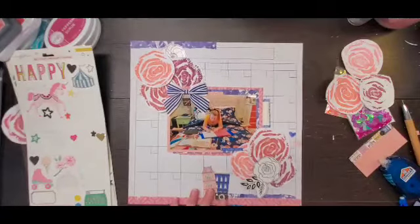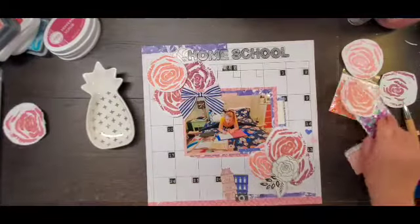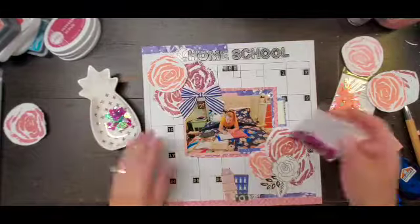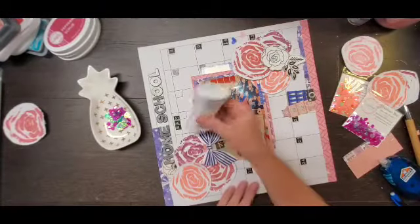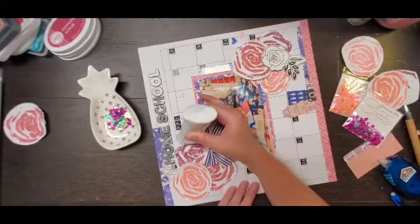I went off screen and added my title, which is 'Homeschool,' as well as the month of May, and put in the days of the month on the calendar paper where it was supposed to be.